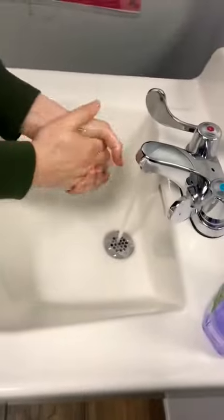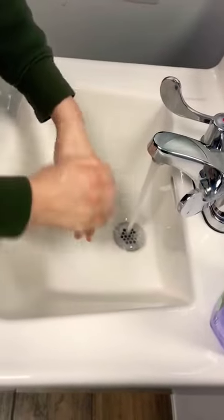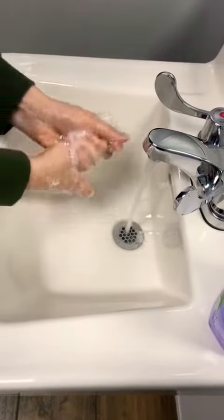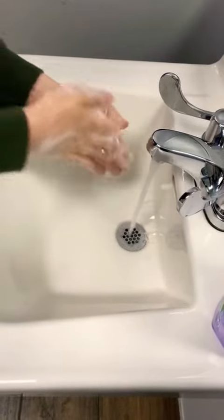Now this soap over here is antibacterial. Antibacterial means it's going to kill all the little germs on your little fingers, all the bacteria, and it's going to wash them away. And that's what we want — we want our hands nice and clean.